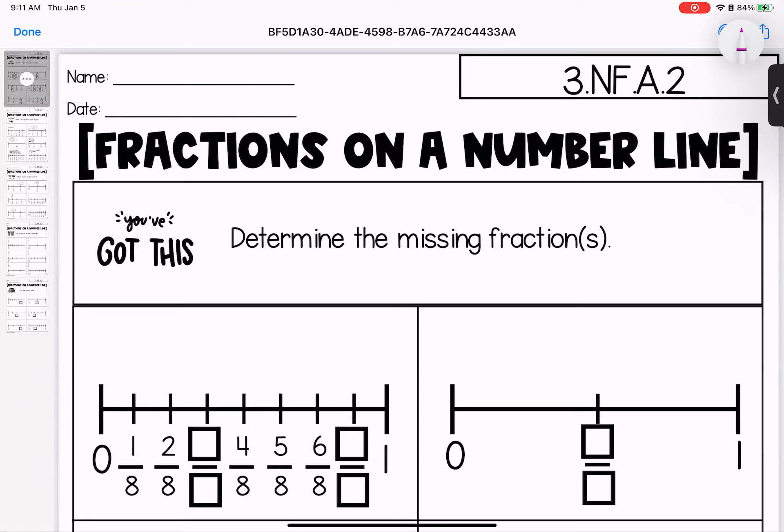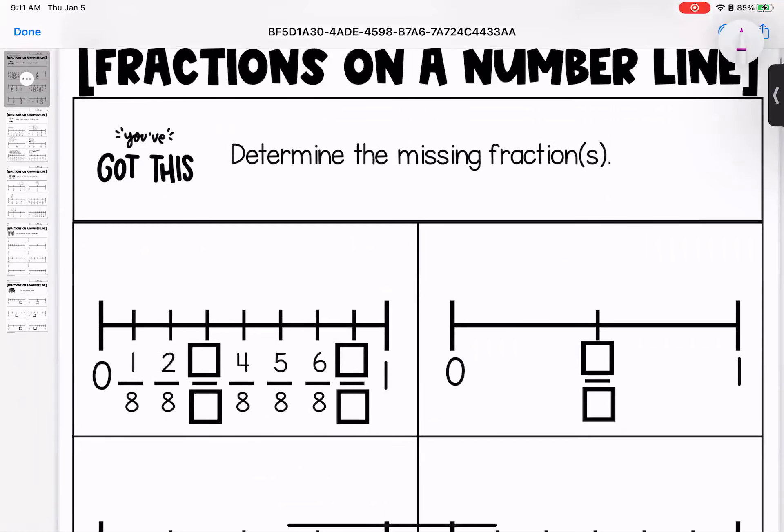Welcome to this week's homework, where we are looking at fractions on a number line. Remember that a fraction is just breaking something into equal pieces. So if you look at these number lines, it's just another way of showing our fractions in pictures.